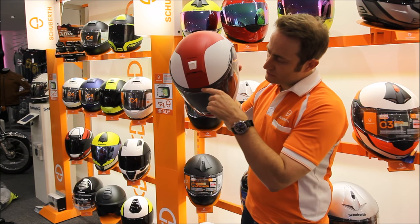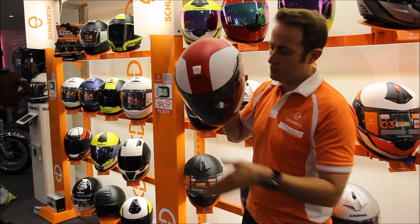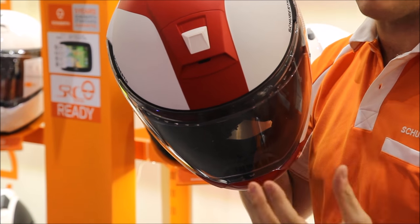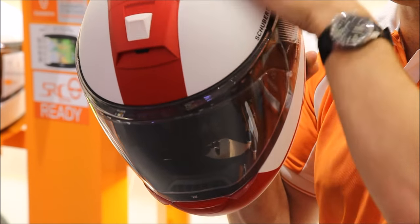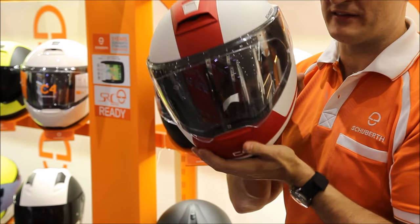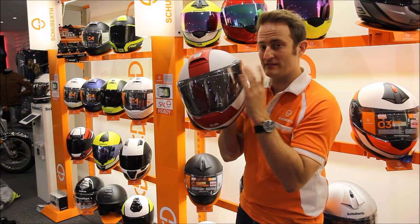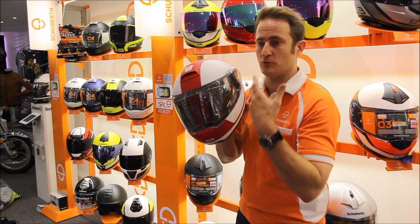Sticking with the visor, you can see across the top we've pulled the shape of the visor away from the shell and then back towards it, which allows water to run across the top. We've invested in some new weather machines, so this is the most weather-tested helmet Shoeberth have ever made — waterproofing, windproofing, all those areas. That visor shape also allows us to put a full anti-fog system in the helmet, running from top to bottom, reducing the amount of letterboxing you get on the inside. It's the highest level anti-fog system on the market, and it comes included with the Shoeberth helmet.